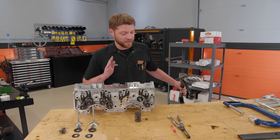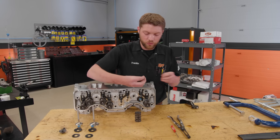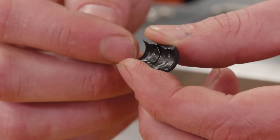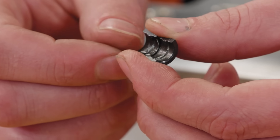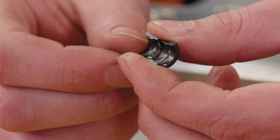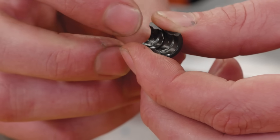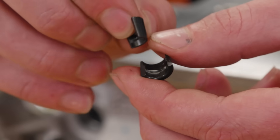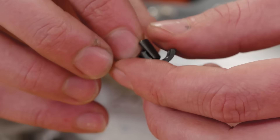Something to note: there's a common misconception about valve locks. The valve locks have a groove in them and there's a groove in the valve stem, but that groove does not actually hold the retainer in place — it just locates the valve locks and the retainer. What actually holds the retainer against the valve is the angle of the locks and the retainer combined with the pressure of the valve spring, which makes it bite into the stem of the valve.